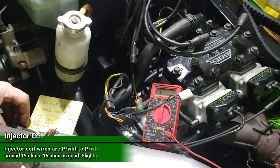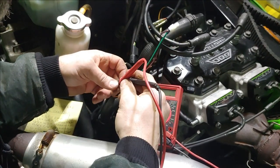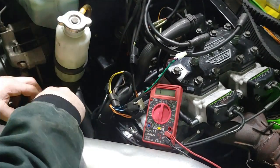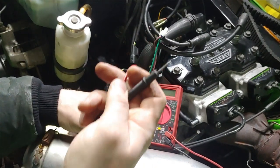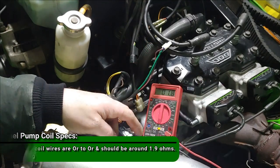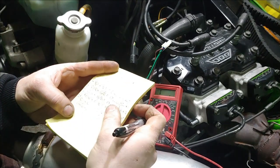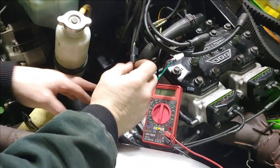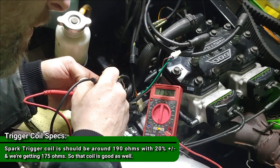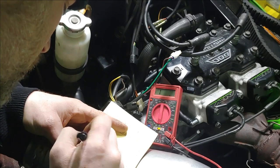Purple and white — the injector coil — is reading about 16 ohms. Then orange to orange — hey, there's a correct color combination — reading 1.8 ohms. The spec says 1.9 for the fuel pump coil, so 1.8 is close enough — that's good. Then green and white to orange is the trigger coil, which should be fine because the sled does run. That's reading 175 ohms.